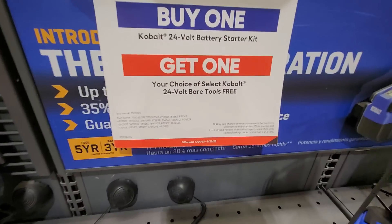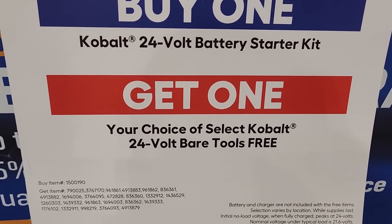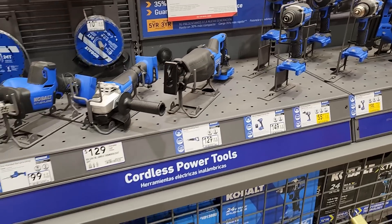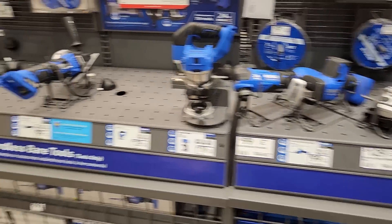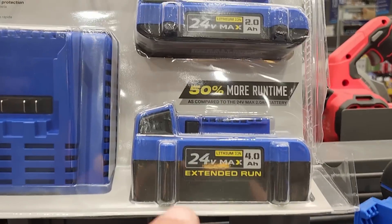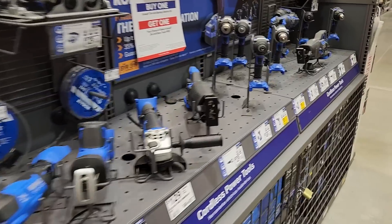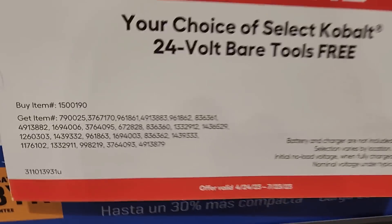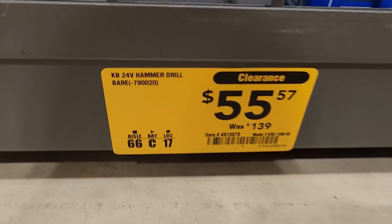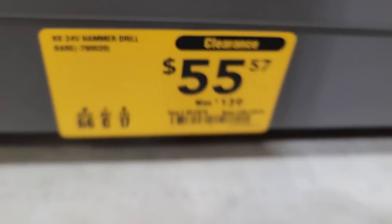For a little while longer — Cobalt until 7/23 — they got a buy one get one. Get the battery starter kit and get a free tool. The starter kit is 149 and you get a four amp hour battery, two amp hour battery, and the charger, then grab one of the free tools. Great clearance deal on the Cobalt hammer drill — was 139, down to 55.57. Really good deal for anyone looking for a hammer drill.